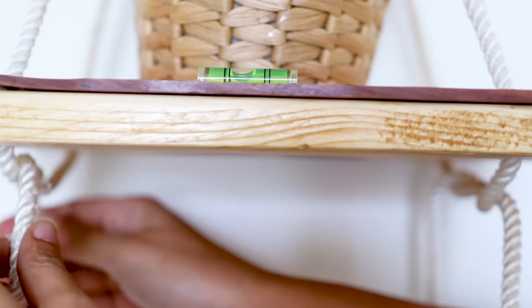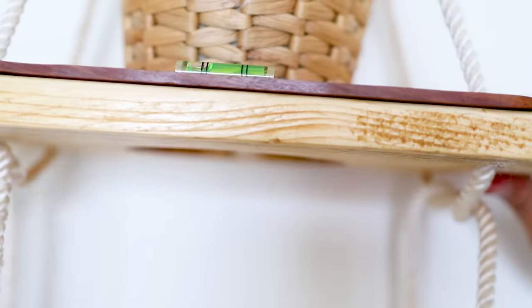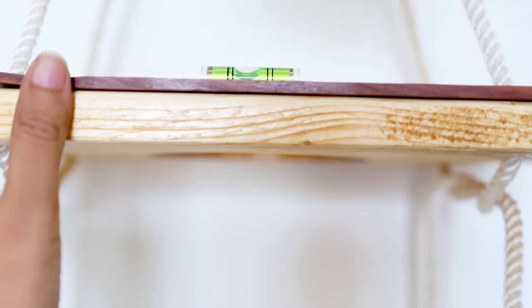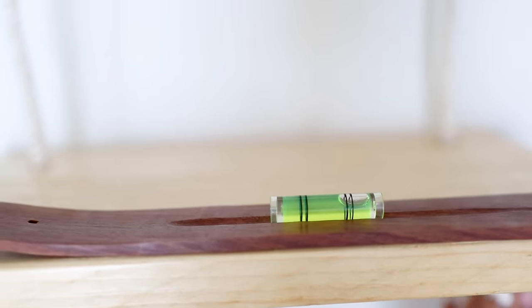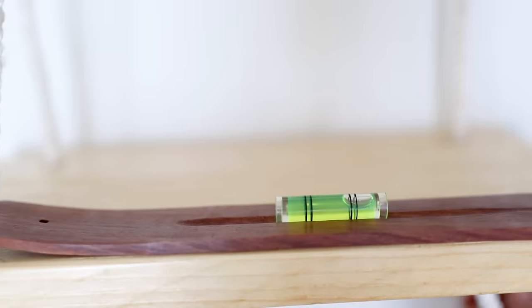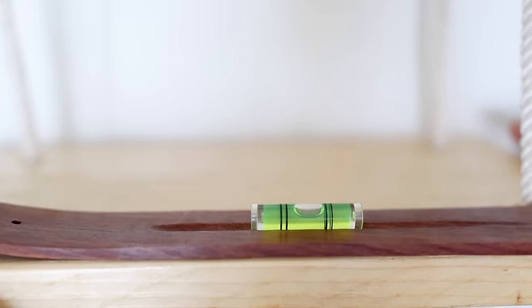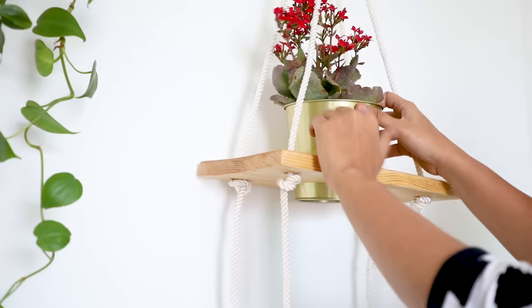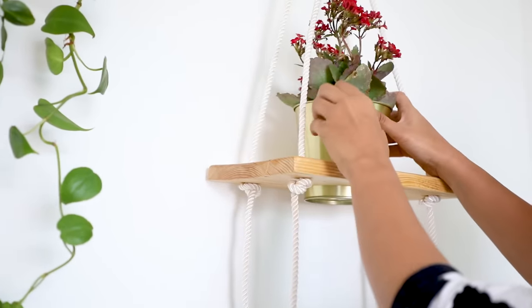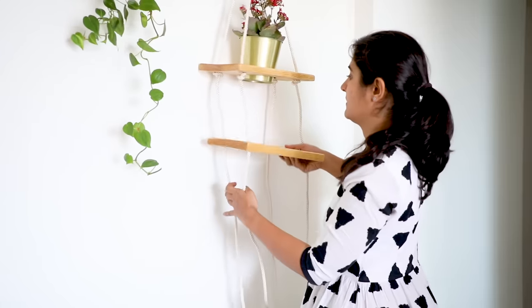The main task in a project like this is mostly just to level it. For leveling, you can use a leveler. Before we put the second slab, I'm going to add a pot so that we know it's leveled well. Then we repeat the same thing — pass the rope through the secondary holes and tie a knot once you have leveled the slab.